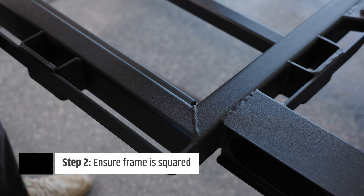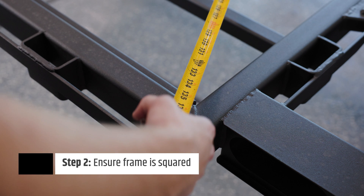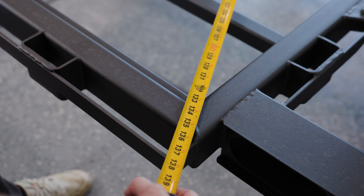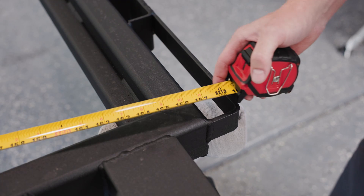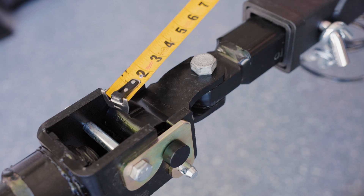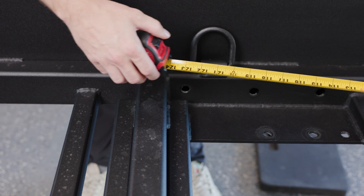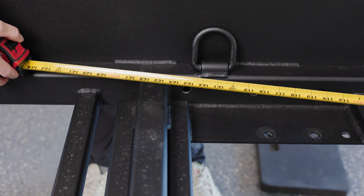To ensure a square frame, measure and compare the distance between one corner of the frame to the opposite corner, and compare the measurements from the hitch to the rear corners of the frame. Ideally, the difference in these comparisons is no more than an eighth inch. After affirming your frame is squared, mark the frame rails where your spindle will sit.